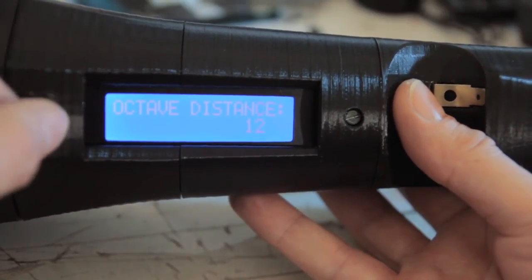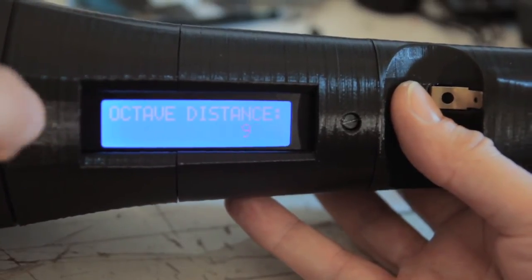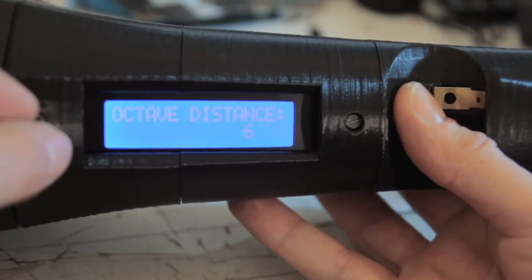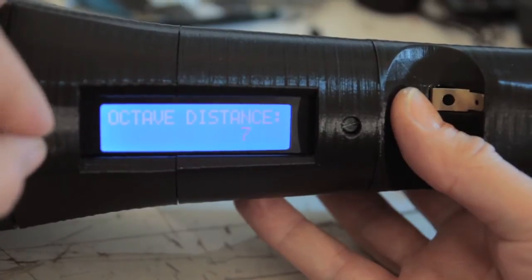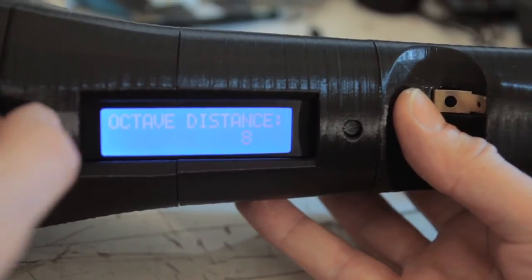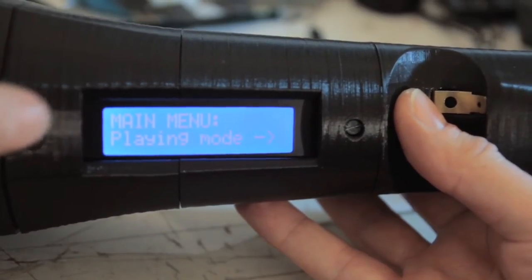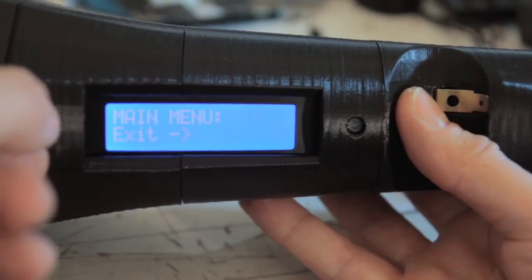You can program a default octave distance here — it doesn't have to be an octave; you could use six semitones between notes, though that would be a real mental breakdown, at least for me. I'd prefer to put this at 12 for a nice octave to start out with — just click to confirm. So let's exit and play some music.